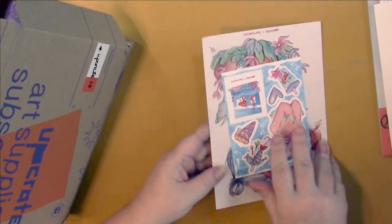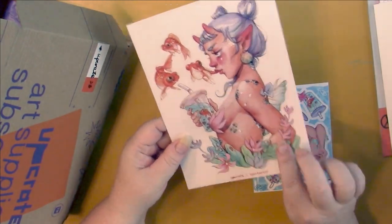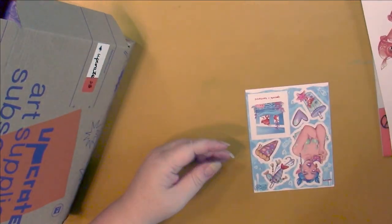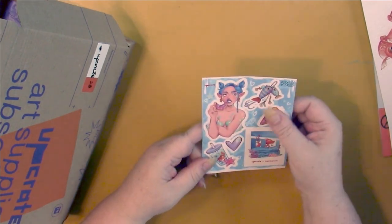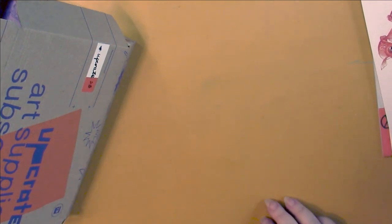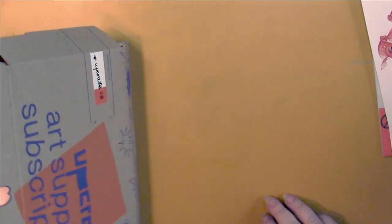Here's our print which is really pretty, really nice — Tanya Tantani. And here we have some stickers by her, and these are really pretty too. Really nice, and it's that matte material so it's not vinyl like last month's — I didn't like those.